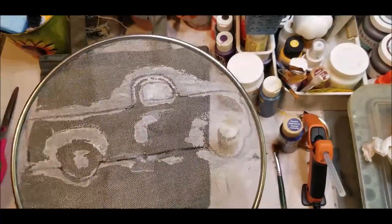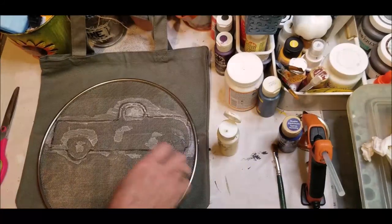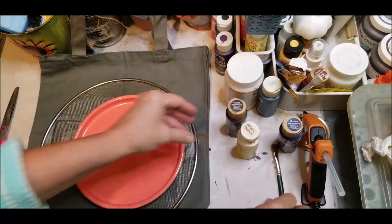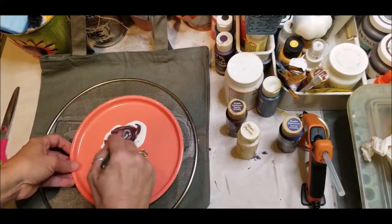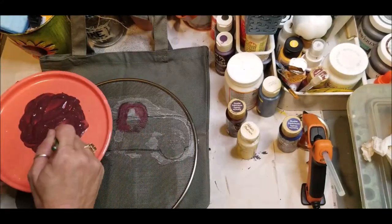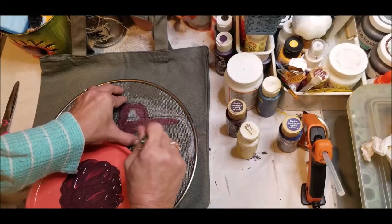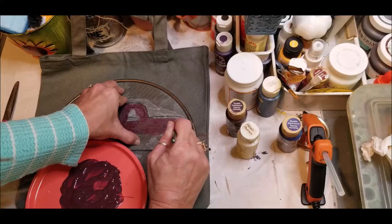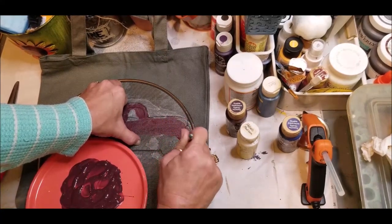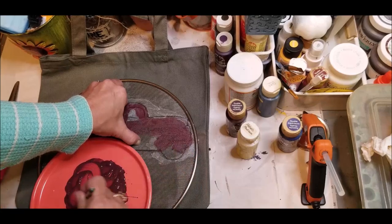Once you've got your Mod Podge on there and it's dried, it should resemble something like this — you can see the areas the Mod Podge has sealed up. Now let's try our screen print. It's two parts paint to one part medium, and you don't want too much of the medium because it will gum up your screen print. I've got my medium mixed into my paint. We want to keep that screen against whatever we're doing and not move it — keep it down against whatever you're screen printing so the paint can get through.